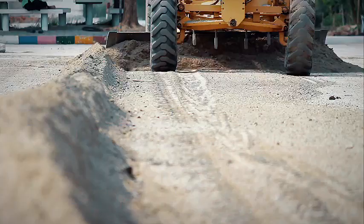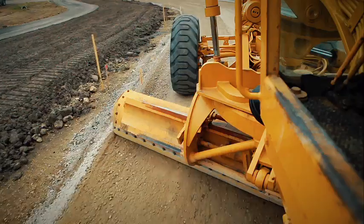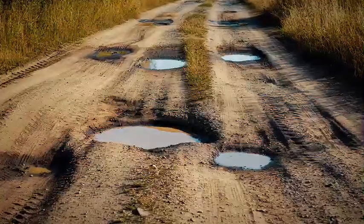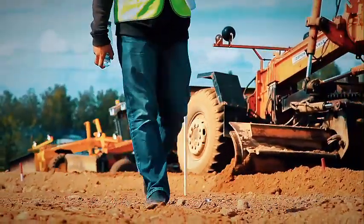A proper gravel road must have three critical elements: a crowned driving surface, a shoulder area that slopes directly away from the edge of the driving surface, and a ditch. These elements ensure water drains properly away from the road. Without proper shape, gravel roads won't perform well even under low traffic. Maintaining this cross section is essential for longevity and performance.